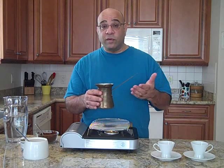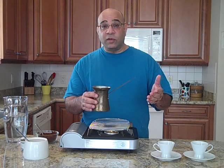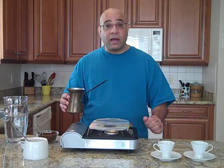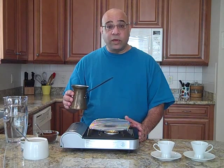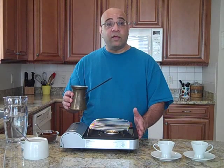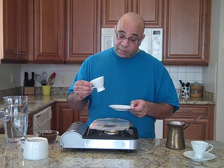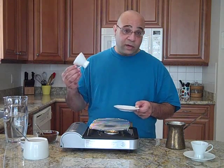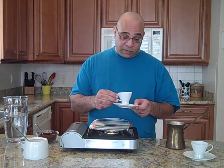Armenian coffee has to be made over a very hot flame. In the old country, of course, it would have been made over wood or coal. Here, a gas stove will do. We don't have one, but we do have a butane burner, which is what caterers use — and here in Florida, it's really part of our hurricane kit. And finally, you need the right coffee cups. You can use demitasse cups. If you have the real Middle Eastern or Armenian coffee cups from the old country, good for you. If not, these make a very suitable substitute.